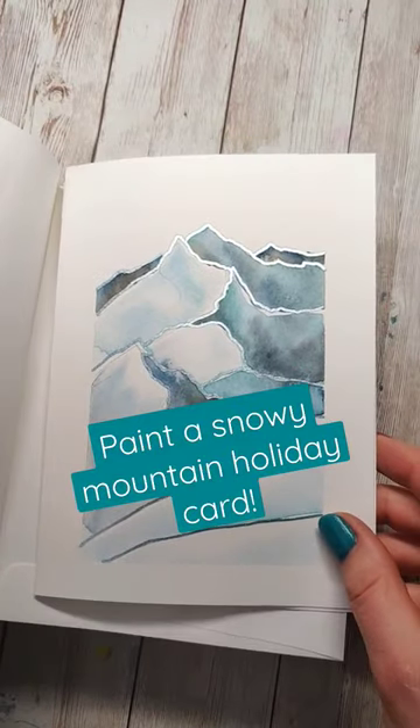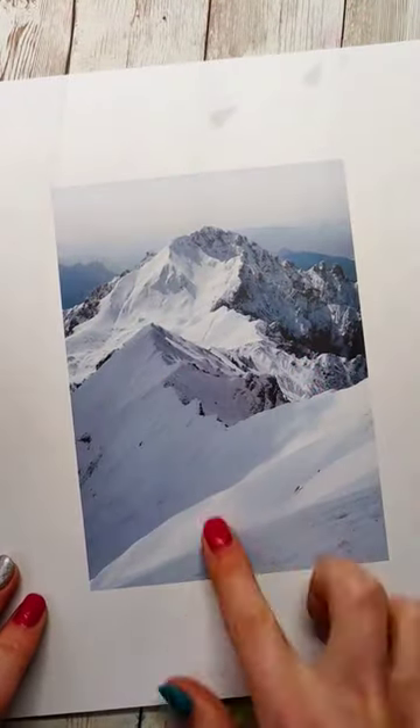Paint a holiday card inspired by snowy mountains with me. This one might feel a little similar because we've done something like this before.